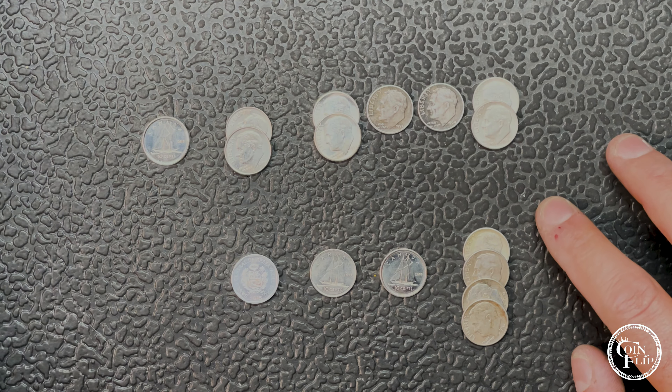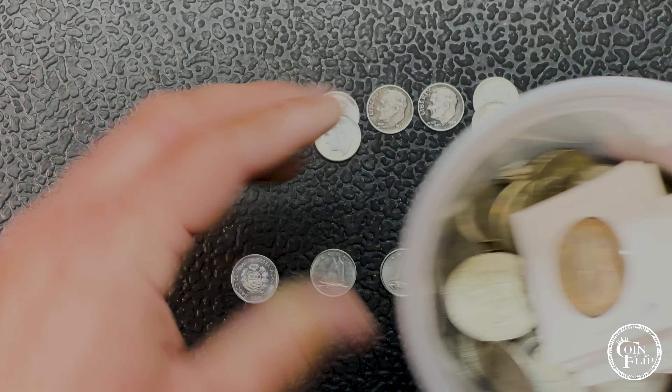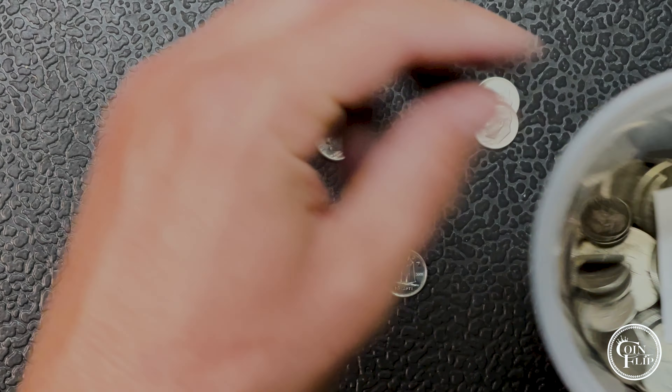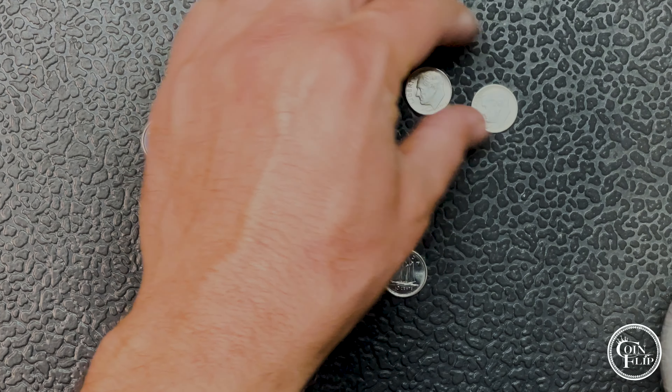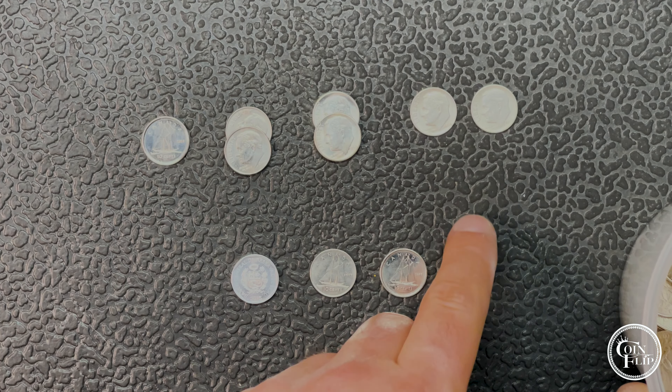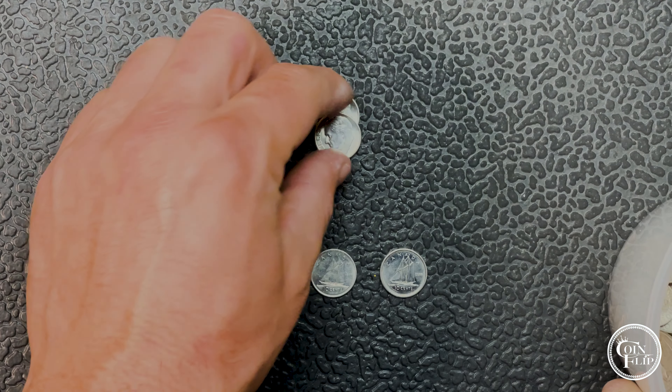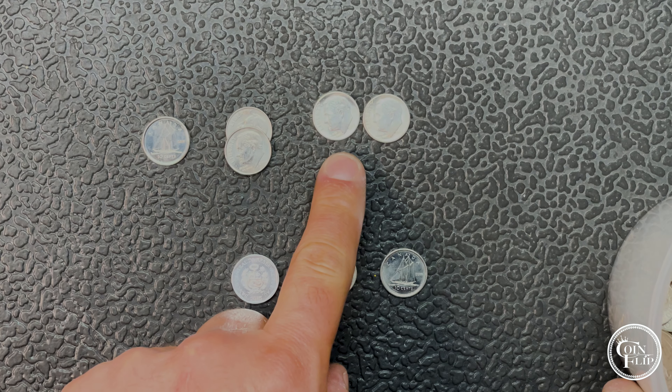Ten silver dimes, one dollar face value in silver going in our silver jar — pretty happy with that. We're going to put these 64s in the jar and the two 53-S's are going to go in flips since they're just really nice.